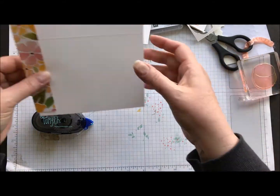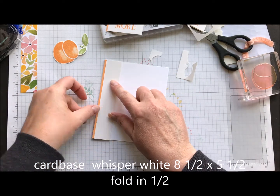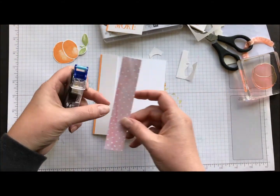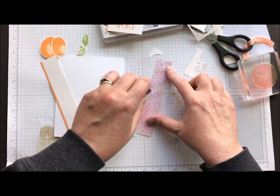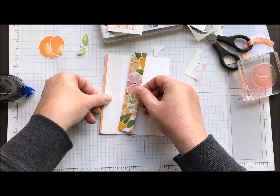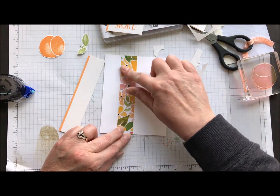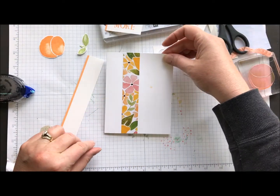Then I'm going to come back with my actual card base, fold that in half, and about an inch from the edge — this piece of shimmery white is an inch wide by five and a half inches long, so I kind of used that as my guideline. I'm going to run my designer series paper and I want it to be attached flat to the card base. I'll trim that down just a smidge. So that's how we're going to do that.